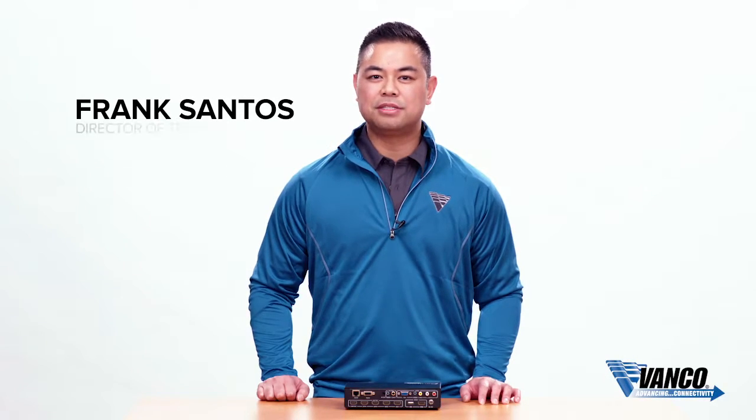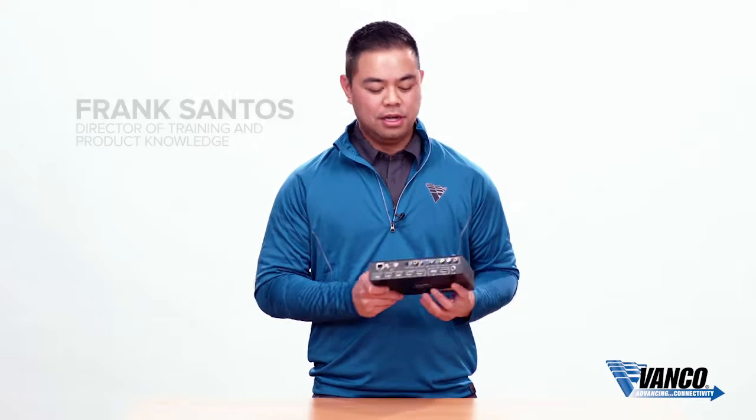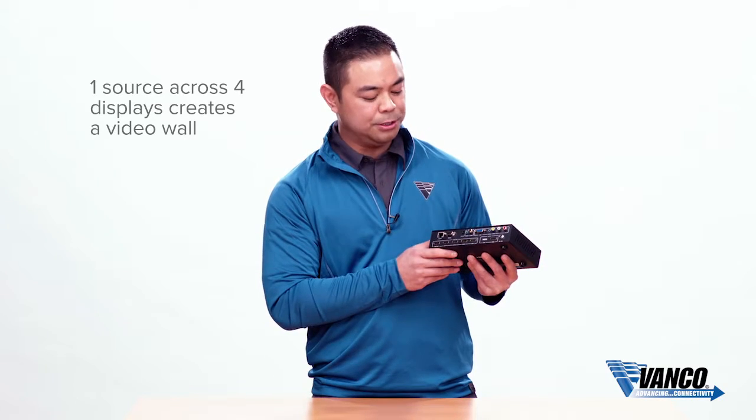Hi, my name is Frank Santos with Vanco, and today we're talking about our 1x4 multi-format video wall processor. What this unit does is it takes one single source and spreads it across multiple displays for a video wall system.